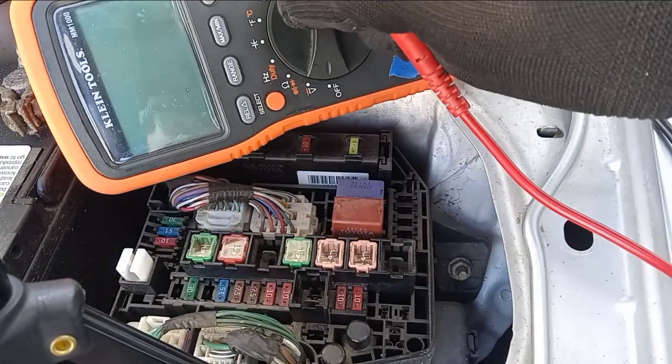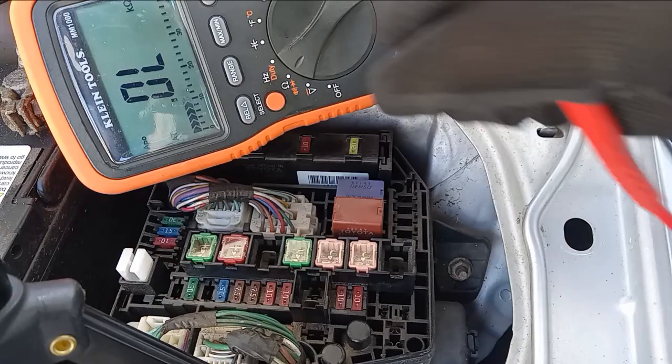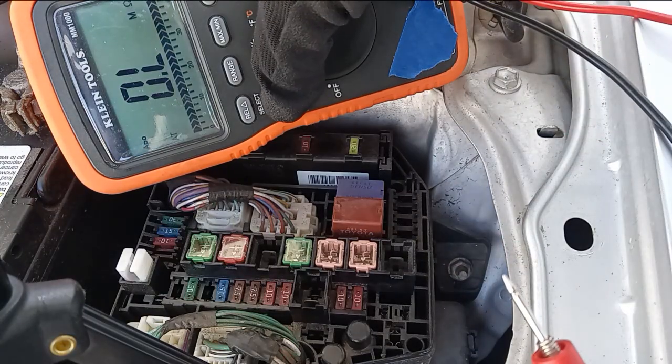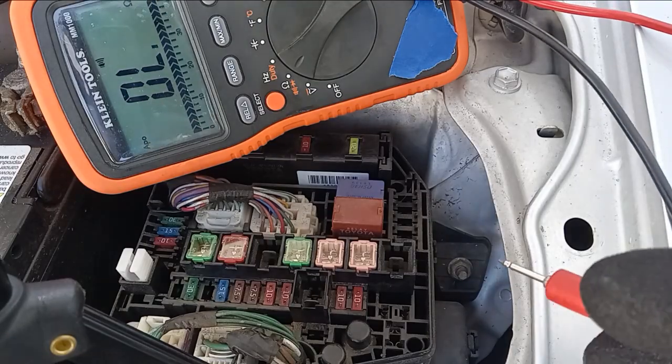Today we'll be learning how to test the fuses in your vehicle. Turn your multimeter to the ohm setting, then select the special function for continuity, which will allow you to hear an audible beep if the fuse is good.